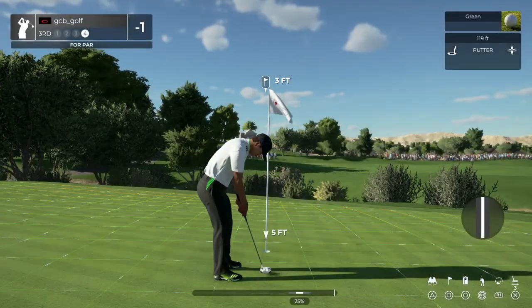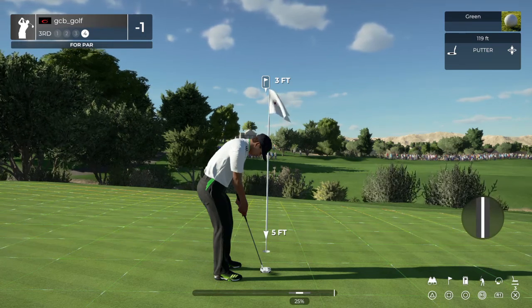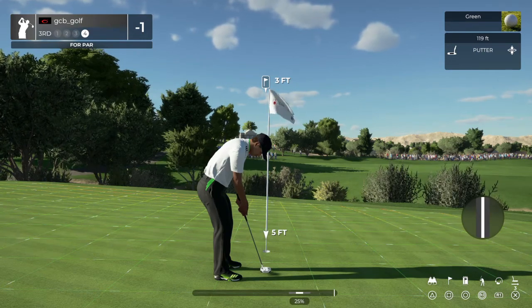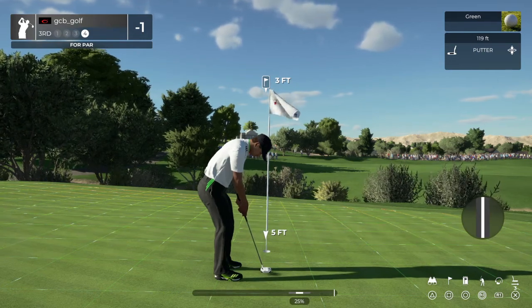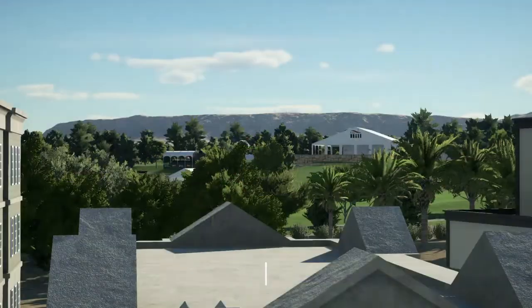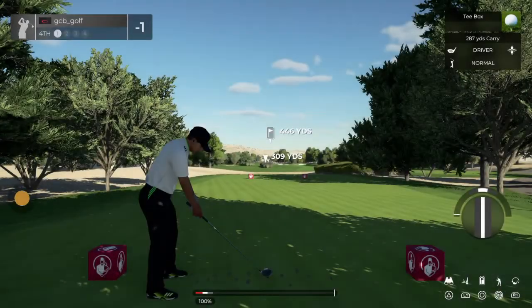This one's just a three-foot putt. After that one, you'll stick right there at one under.